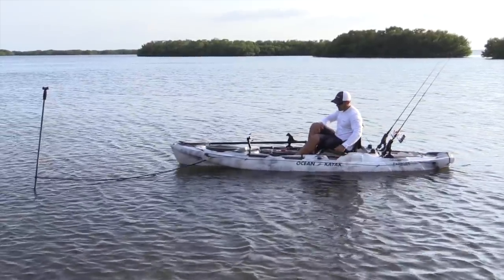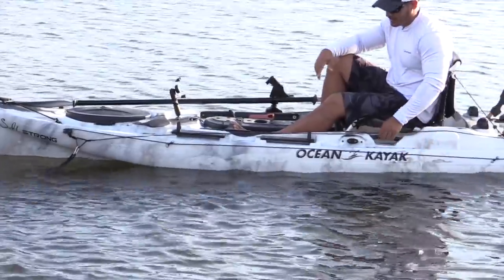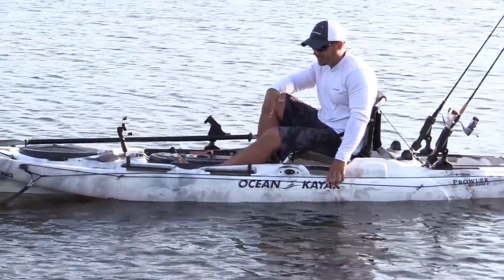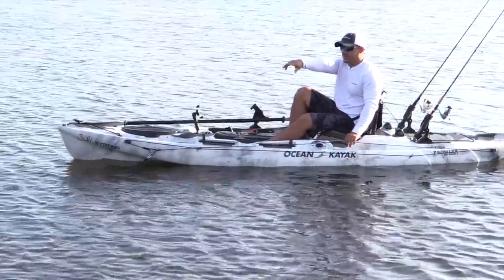You've got the anchor trolley here, which runs along the length of your kayak. It could be installed or mounted on either side. This kayak just happened to come with it mounted on the left side. And you have your anchor trolley plus your anchor pin.